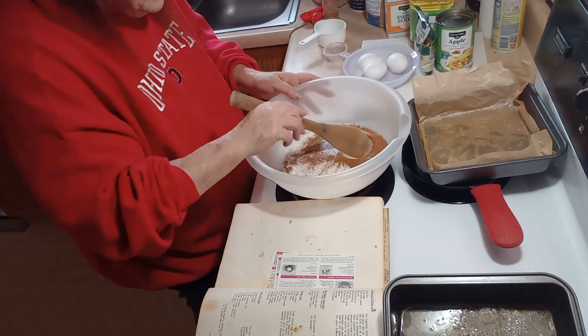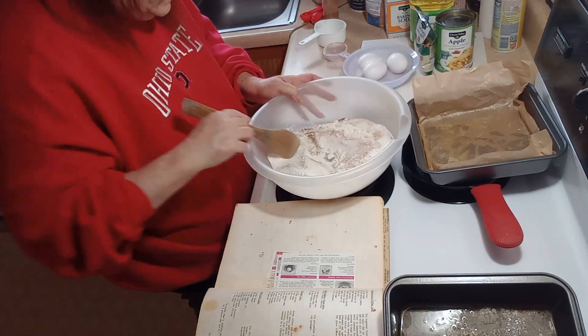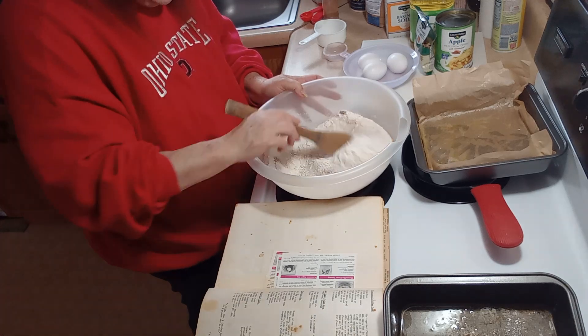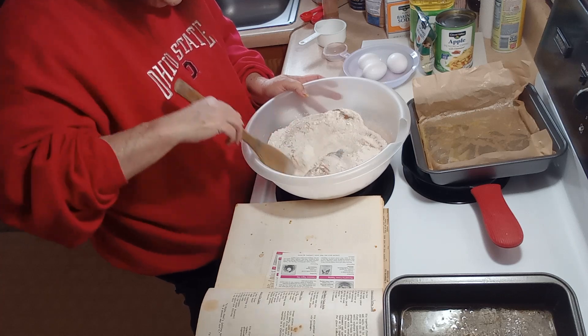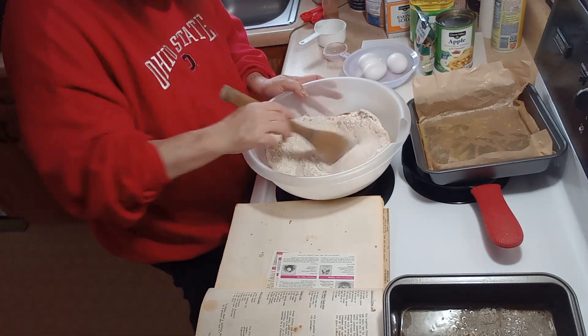Before I put the rest in I'm going to mix this around — get that cinnamon and that soda and the salt mixed in with the whole cake.